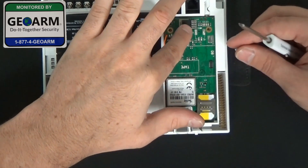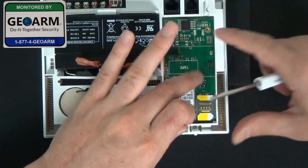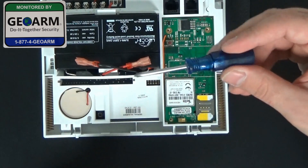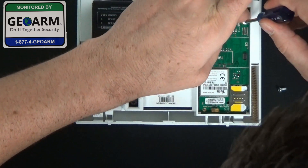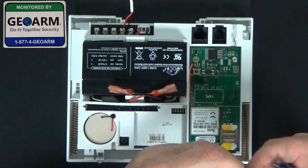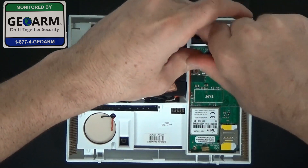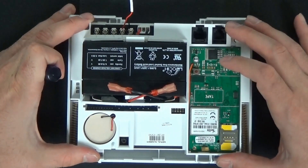Once you have it in there, it should fit snugly. You're going to go ahead and screw in the two screws right here in the back — make sure it's in there properly. We're going to need a small Phillips head screwdriver, as you can see here. So we're going to go ahead and screw it in, and that will secure your communicator in there.